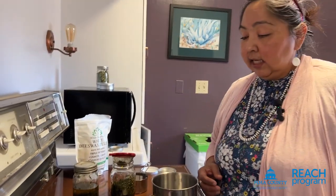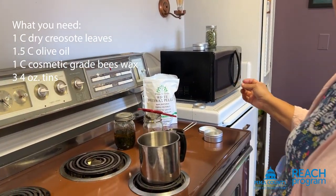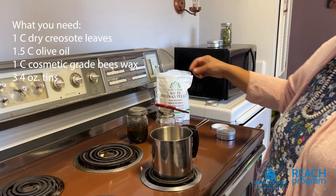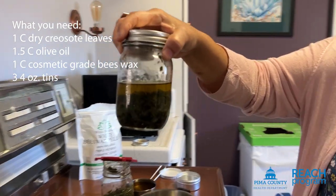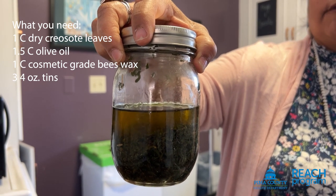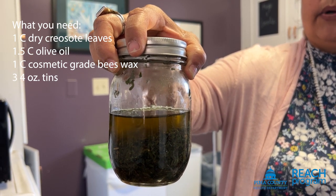So let's make some creosote salve. What you'll need is about a cup of dry creosote, placed in a mason jar with about 1.5 cups of olive oil. You'll leave this for about four to six weeks in a sunny location so it can infuse.